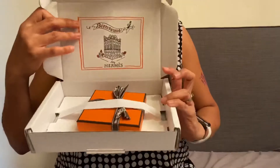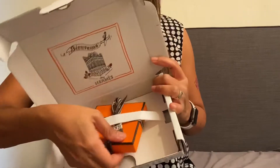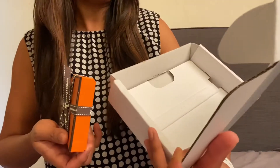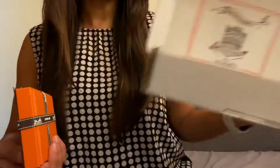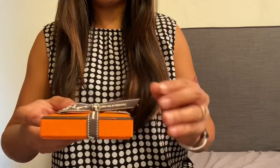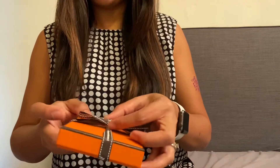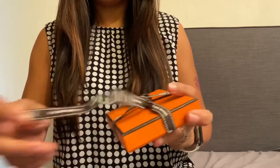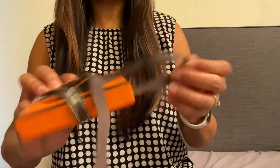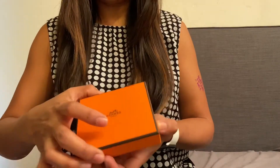And it came like that. It's just a little item actually. The box is quite pretty, right? And here it is. The ribbon says Hermes 2020. Can you see? Cool, right? There it is in the box.